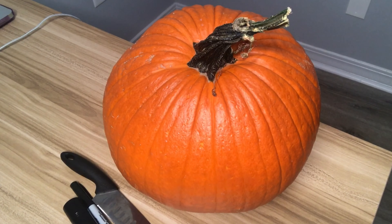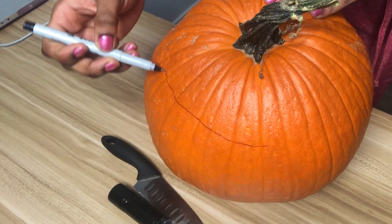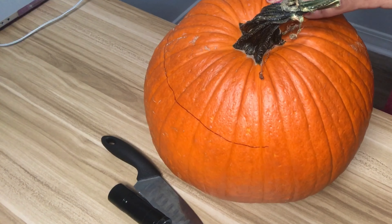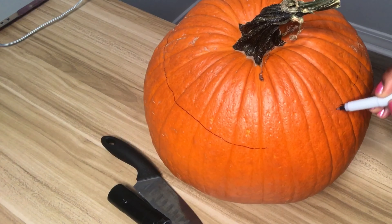Welcome to YouTube, it's your girl Mickey Manny, and today I'll be making a jack-o-lantern — basically I'll be carving a pumpkin and then putting lights inside of it. So I'm going to get straight into the video.